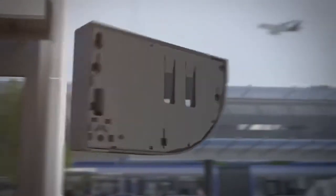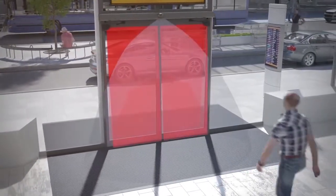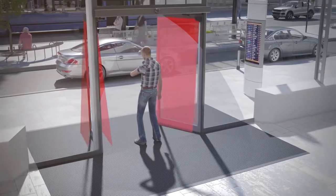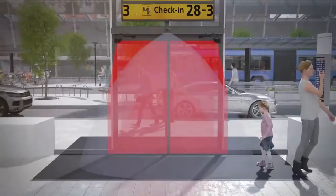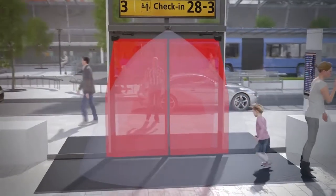The Flatscan SW is a laser sensor for swing doors. It generates 170 measurement points to provide total protection to the user. The Flatscan SW offers an additional protection dedicated to the detection of small objects in the hinge area.